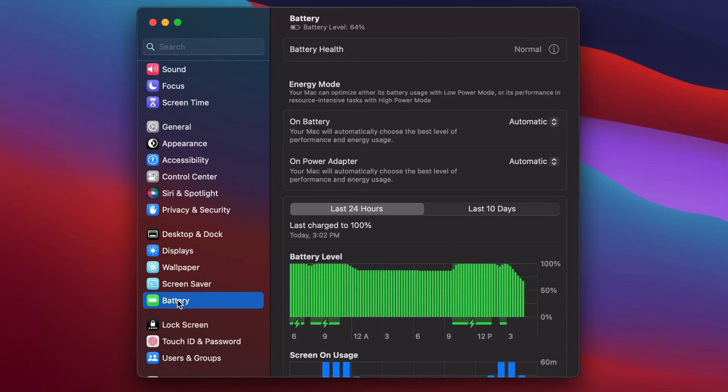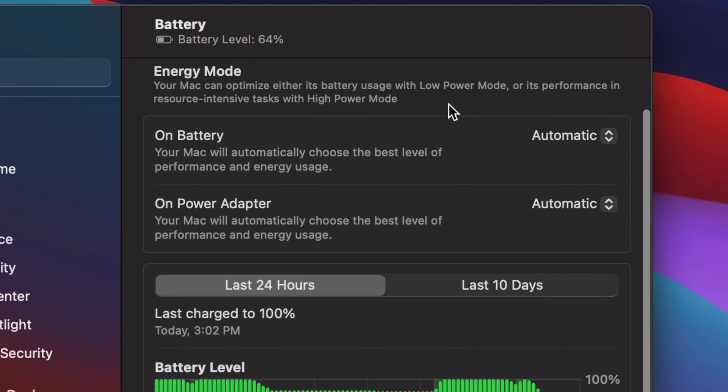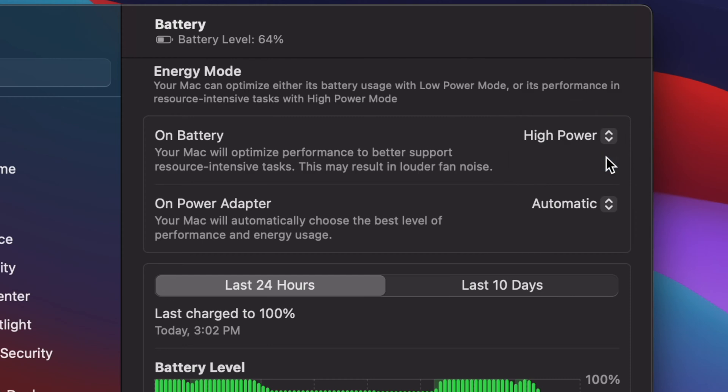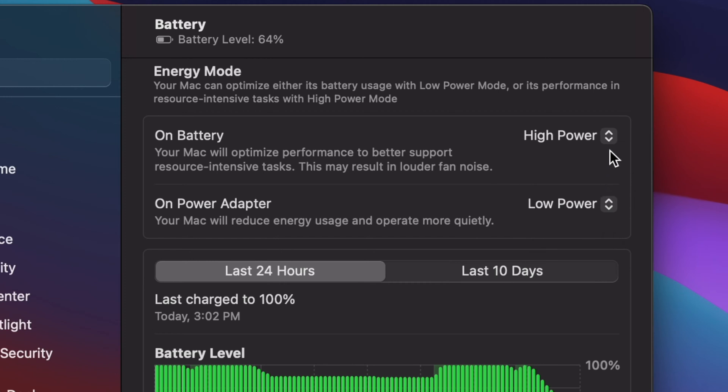The next thing you can do is head over to the Battery tab, and when you see the Energy Mode section, this is where it shows how your MacBook will use power when on battery mode or on the power adapter. If you're running energy-heavy programs like Adobe Photoshop or Adobe Premiere while on battery power alone, your MacBook might automatically throttle performance to save energy, whereas if you're plugged into the wall it'll max out performance. You can still choose to max out performance on battery or bring it all down — that's something to consider when conserving battery health.